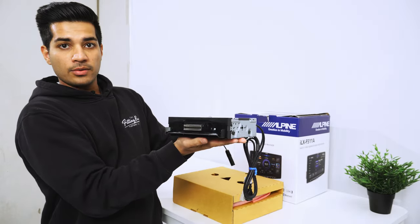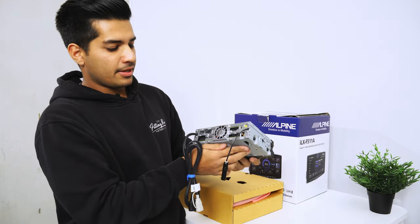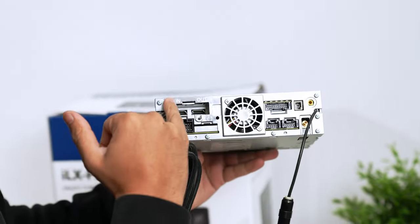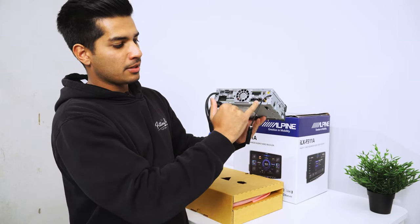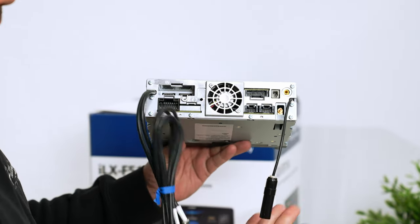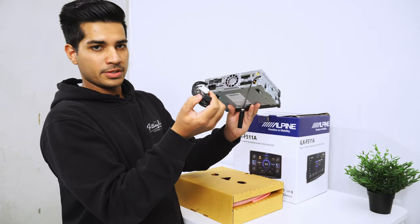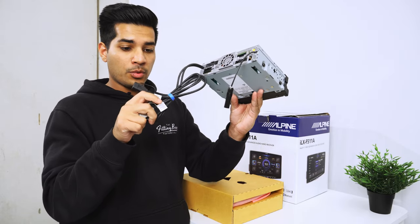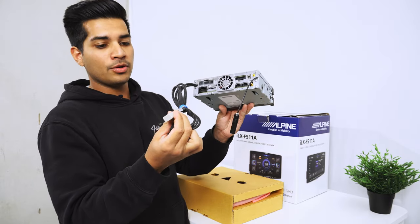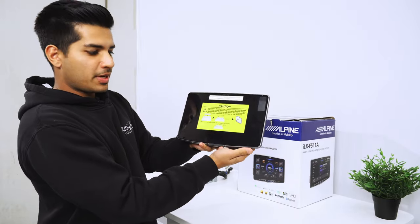Next up is the radio unit itself — this is the brains; it runs everything, and the screen attaches to it at the back. There are proprietary plugs for power, HDMI in and out, camera plug, pre-out, steering wheel control, GPS antenna, digital radio antenna, and the universal radio antenna. You also have dual USBs: one for Apple CarPlay or Android Auto wired (2.4 amp output), and a secondary USB at 1.5 amp for music, movies, and phone charging.